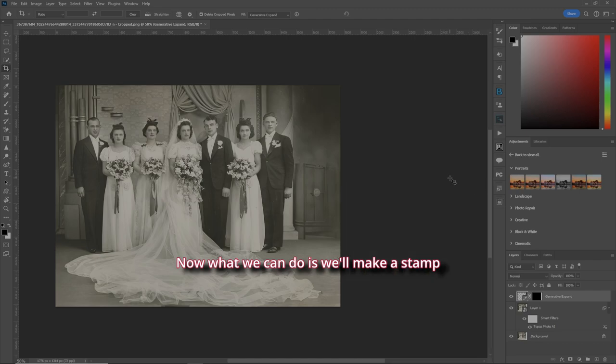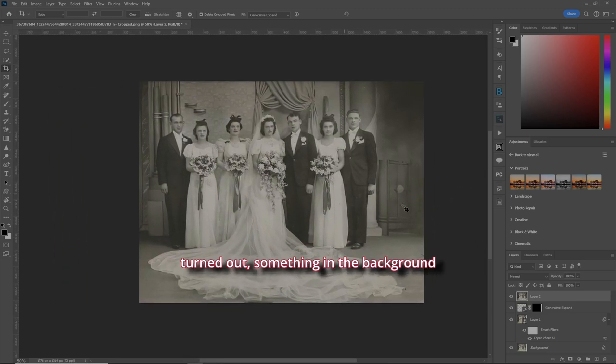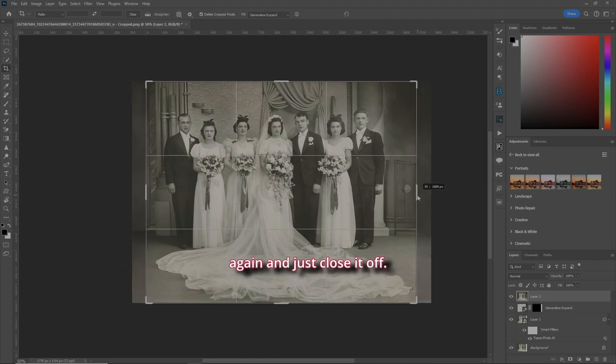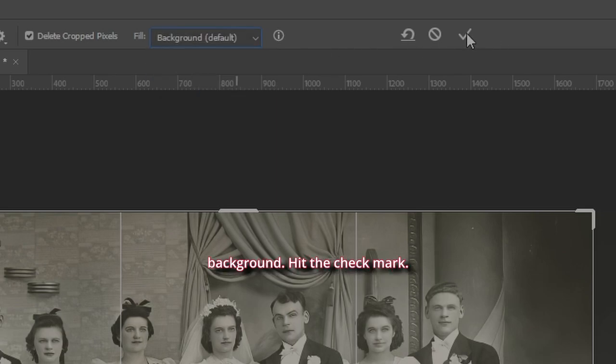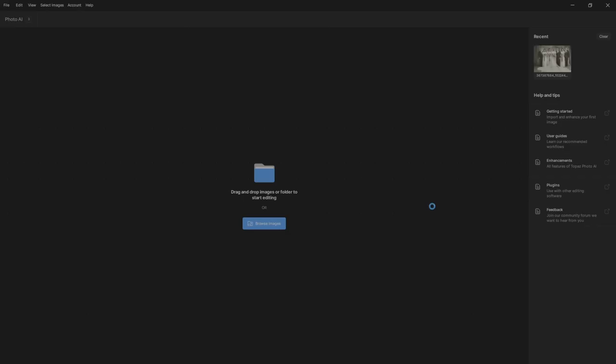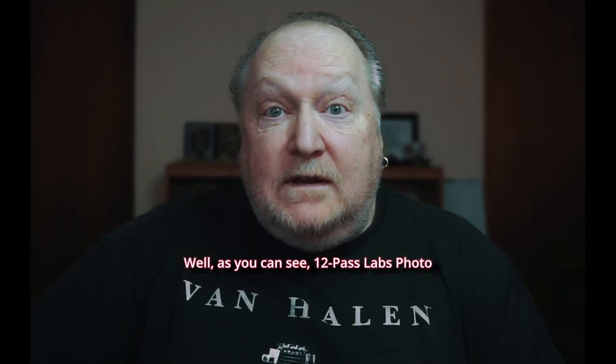Now we'll make a Stamp Visible layer. If you don't like the way things turned out — something in the background or just too much on one side — let's back it off. Hit C for the Crop tool again and close it off. Make sure it says Background, hit the checkmark, and now the picture is exactly how you like it. Brilliant — I love this stuff.